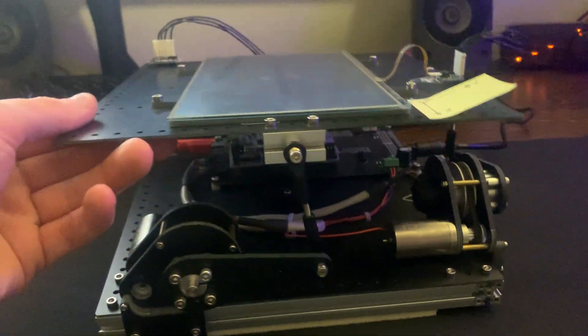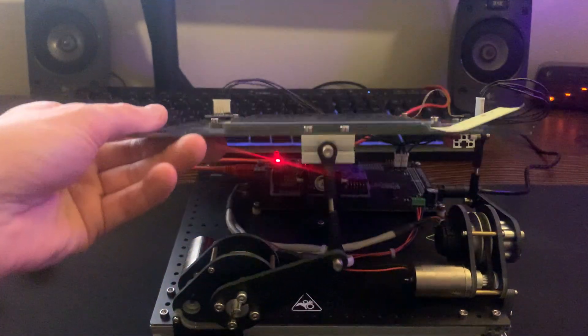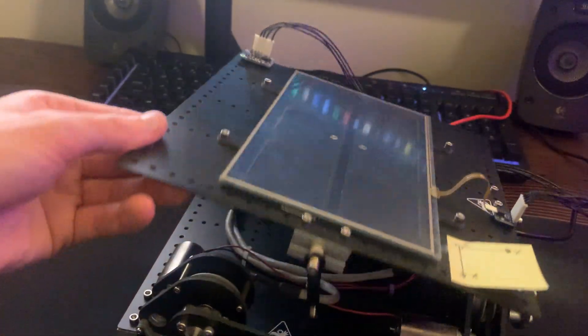These motors are able to lift the platform up and down in one axis, and since there are two of them, it can control the platform in both axes.